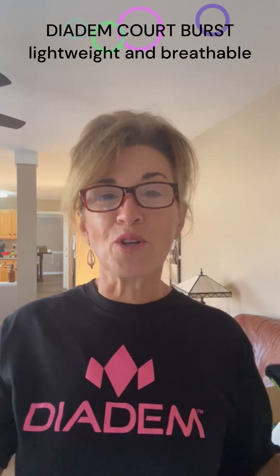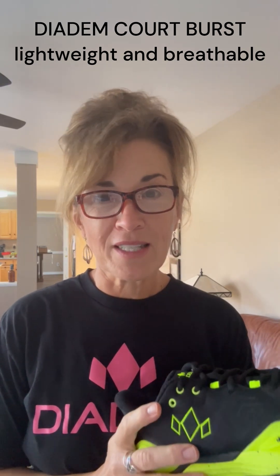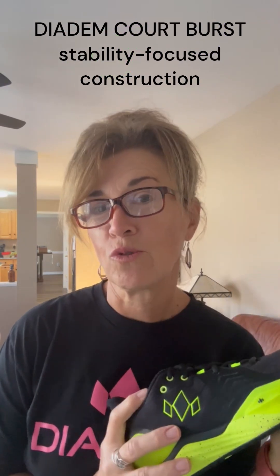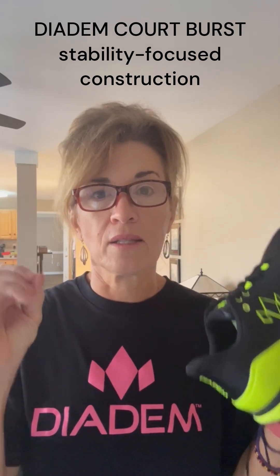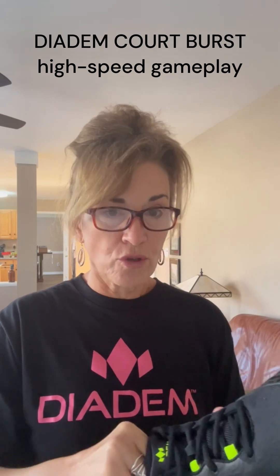Sometimes partners, when you play in tournaments, you coordinate your outfits. So now Jim and I, when we play mixed doubles, we're going to have coordinating outfits down to our shoes, which we've never had before. He just got his pair and absolutely loves them, and I cannot wait to get these court shoes on.